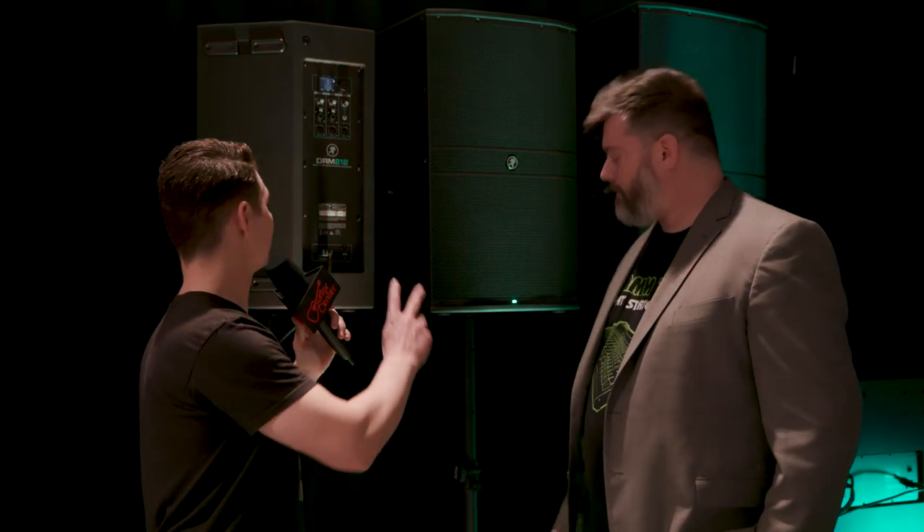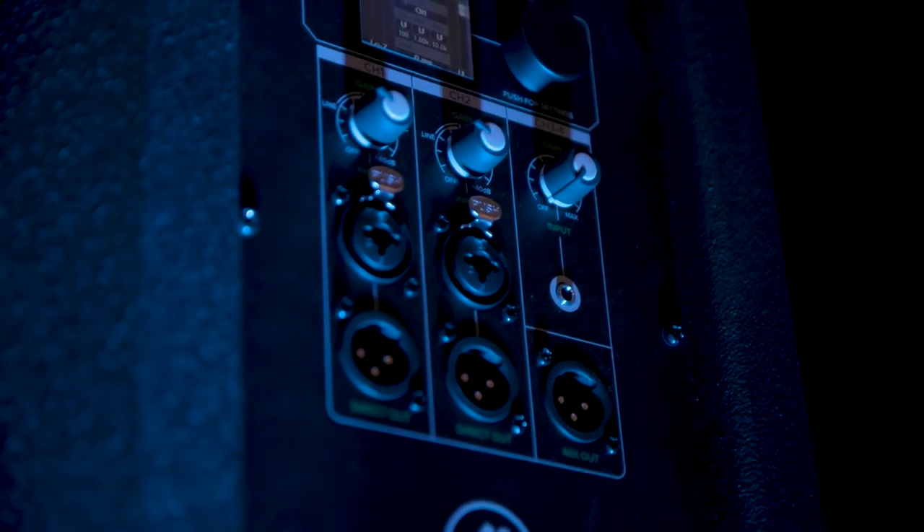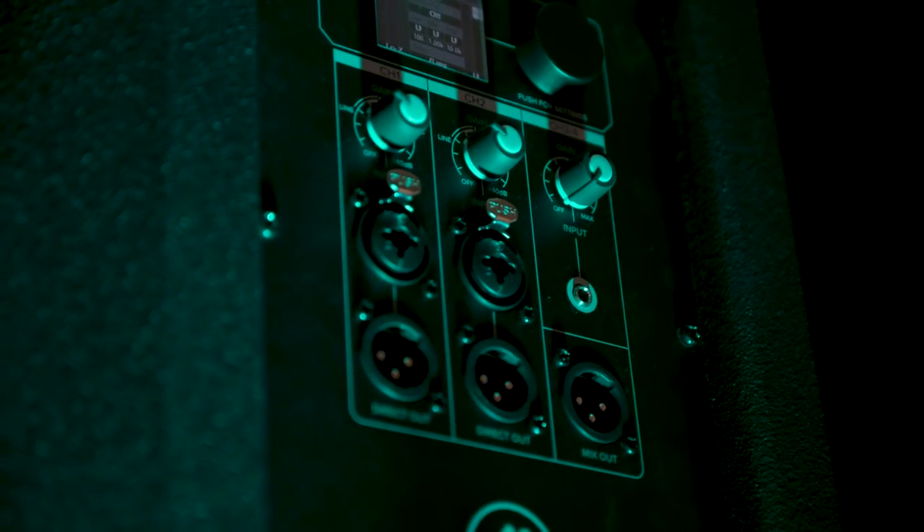Can you talk a little bit about the ins and outs on the back? Starting with the input panel, you've got all the standard inputs you would want. There are a couple of combo inputs for TS, TRS, and XLR. Direct outs for those too if you need to feed signals elsewhere. There's also an eighth-inch input for phone or tablet — whatever you've got for a backing track audio source — and a mix out.